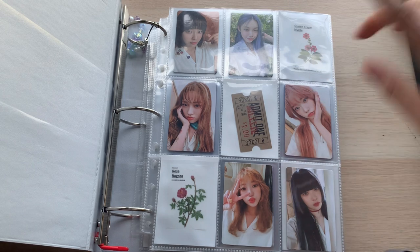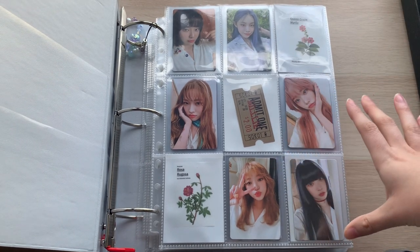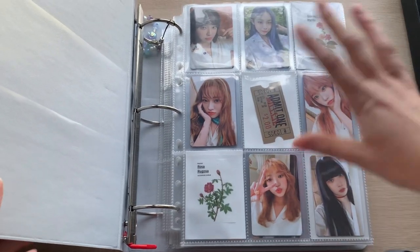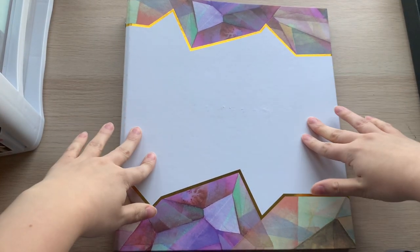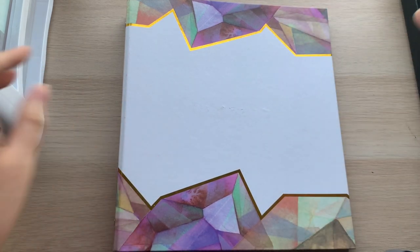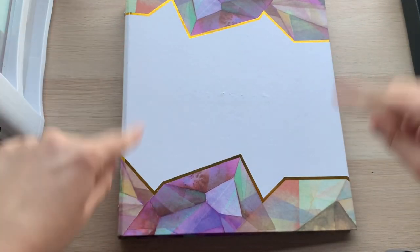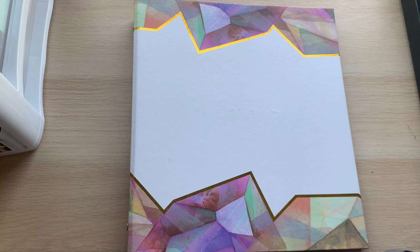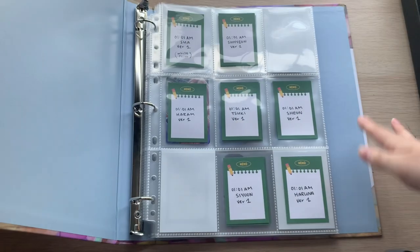This binder has everything from Village of Perception Chapter One all the way up to their Season's Greetings. I want to store everything in chronological order, so I don't want to have one binder for album PCs and another for non-album stuff. Then this second binder stores Village of Perception Chapter Three onwards. I want my binders to look uniform and nice, so I'll be getting a new binder for this one.